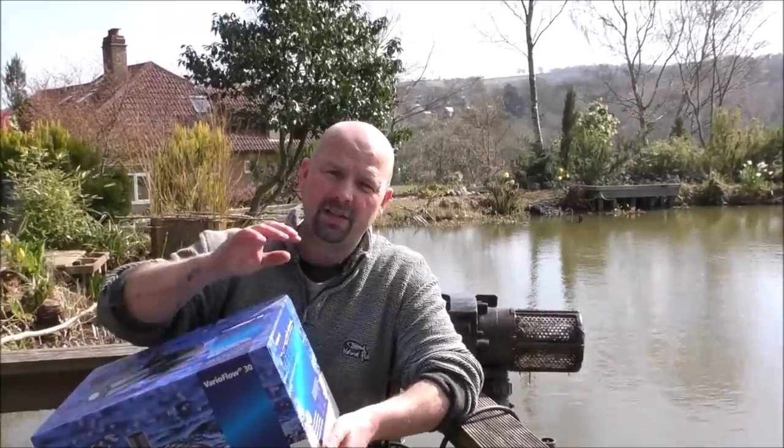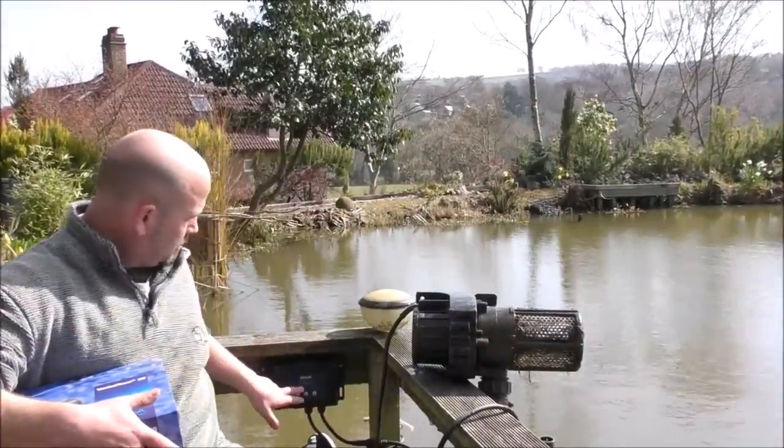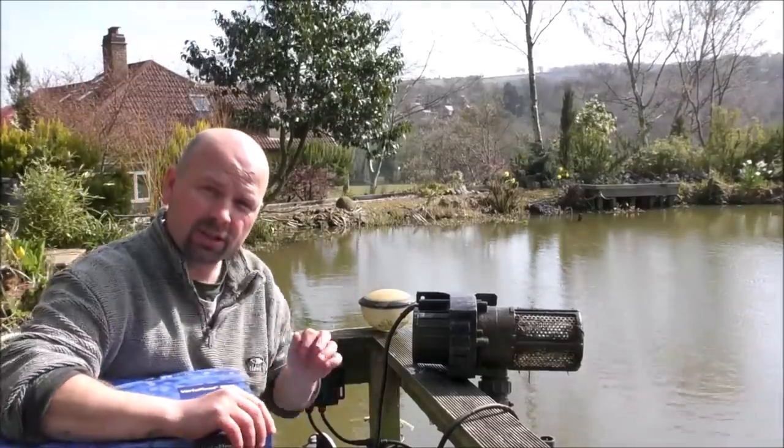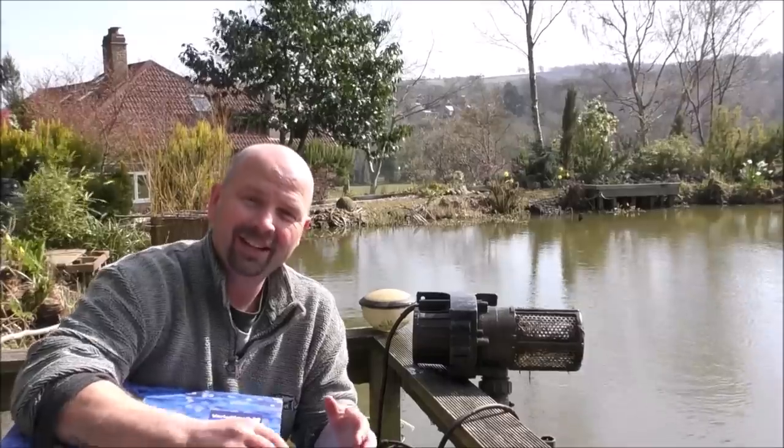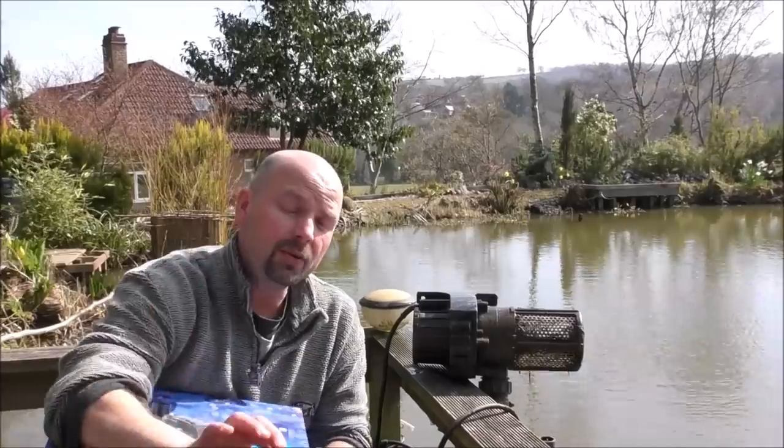This is a variable consumption pump. So by using this electronic control unit, which I'll demonstrate in a minute, you can control the flow from next to nothing all the way up to 30,000 litres per hour. The amount that the pump pushes out dictates how much energy it draws from the electric, so you can be spending anywhere from 5 watts of power up to 440 watts of power.